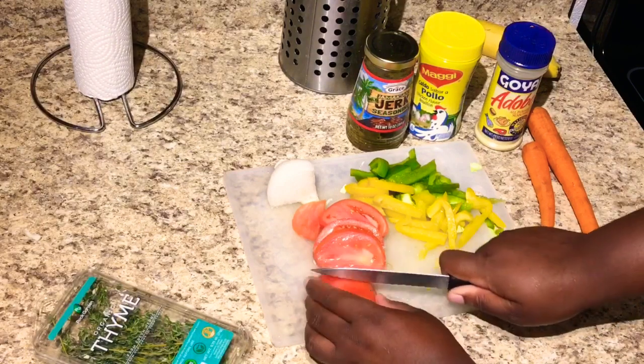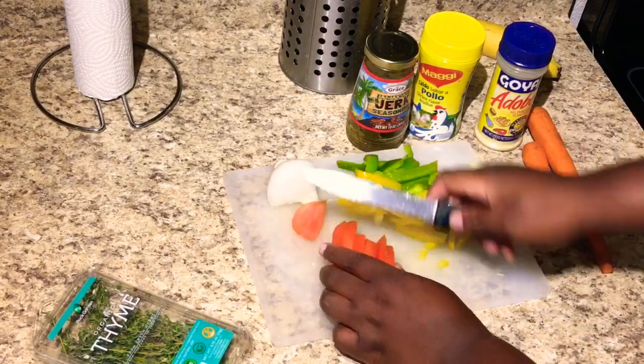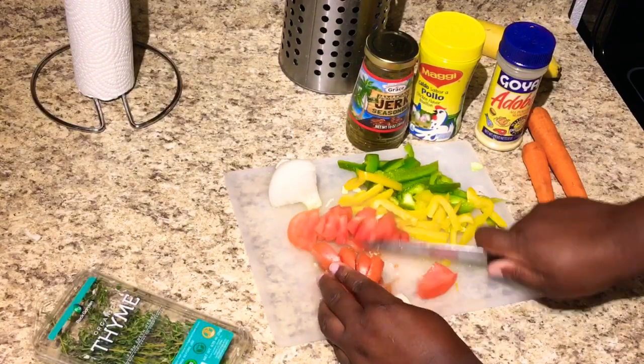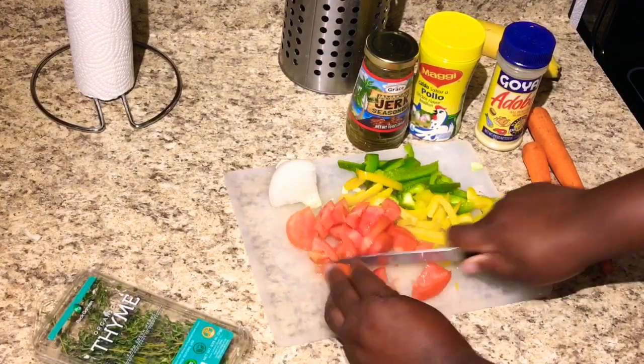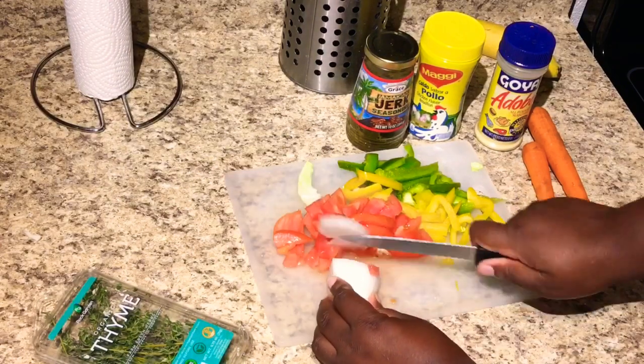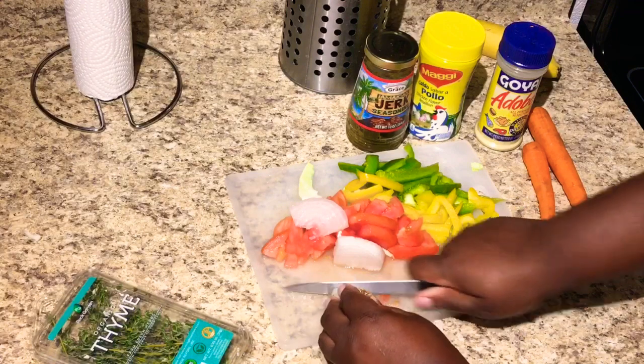I'm also gonna put ketchup in there. If y'all have been watching my videos, y'all already know - I put ketchup in everything. The cuts don't have to be perfect, just cut up my onion.